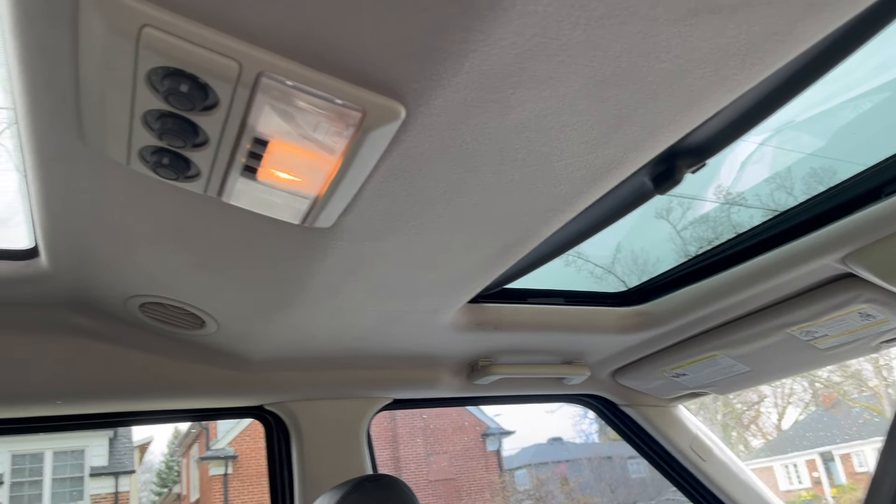It looks like the old bushing edge lip is still in here and I've got to cut that out. Here's a new bushing - a $200 Land Rover part. I've got to take the Sawzall, cut this lip, and chisel it out. Pray for me.